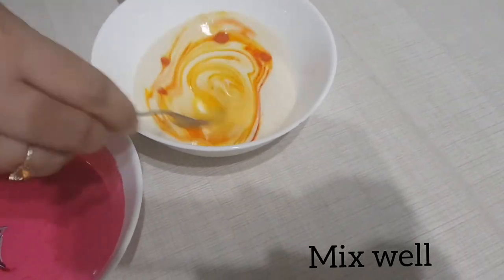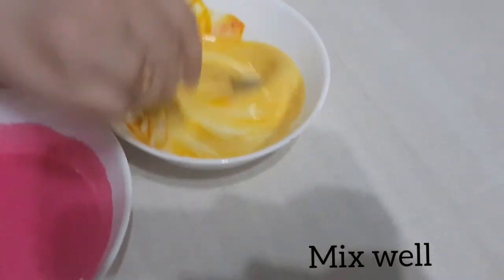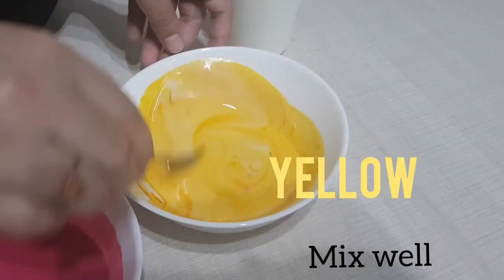And the last colour is as bright as a sunflower. That's right! It's yellow!